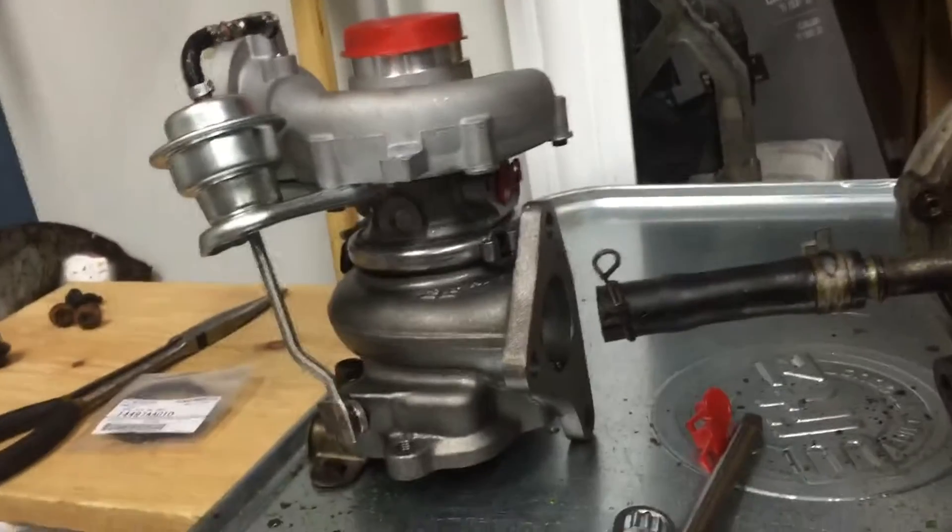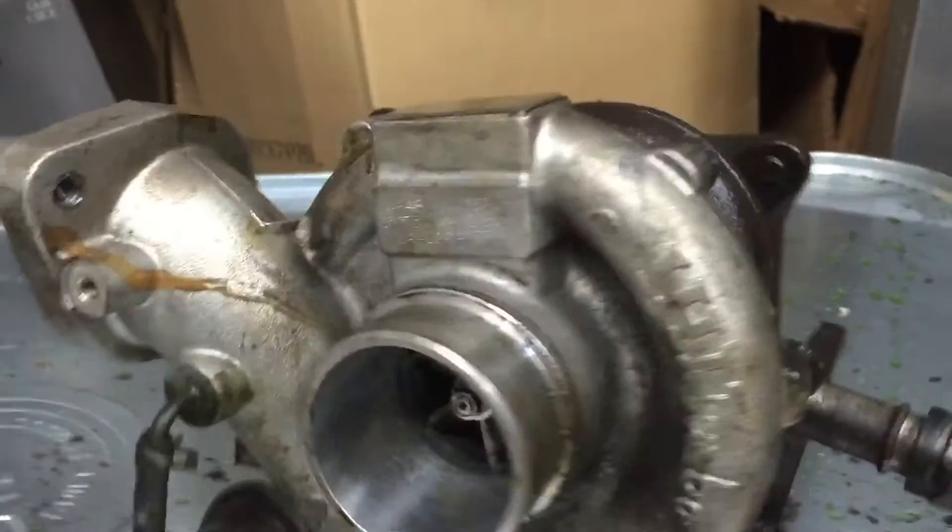Okay ladies and gentlemen, this is a 2007 Subaru Outback XT. We were replacing a turbo — this is the new one and this is the old one. I'll show you what's wrong.